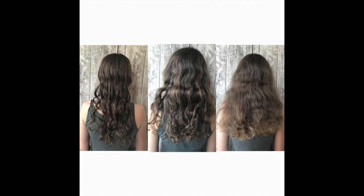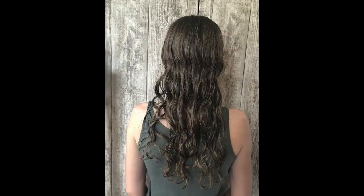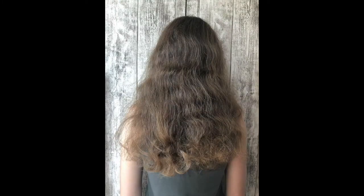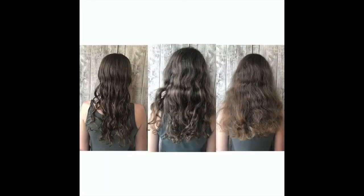So, this is my native hair. The first photo is after washing, the second photo is semi-wet, and the last photo shows them completely dried naturally. I don't like to do styling, I don't like to waste time on it. Of course, I dreamed of smooth hair since school, and that's why I made such a change.